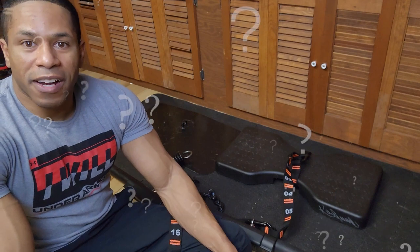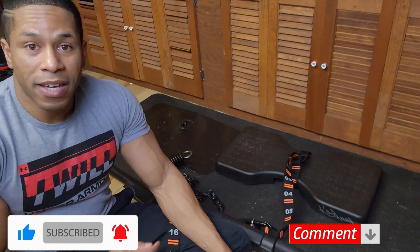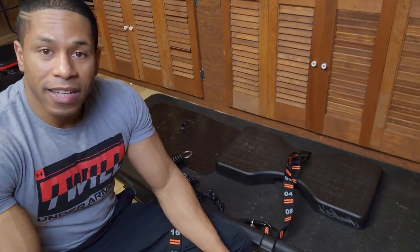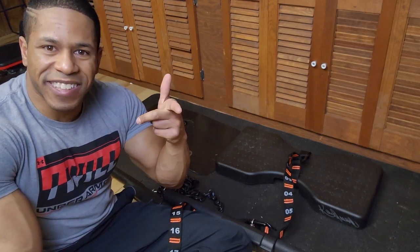What are your thoughts on the Iso Chain and IsoMax? Go ahead and comment down below. Thanks for watching — if you liked the video, drop a like. If you'd like to support No Limit Squad further, there's a Patreon link in the description box for only a dollar a month. If you're not yet part of the squad, hit that subscribe button and we'll see you next video.